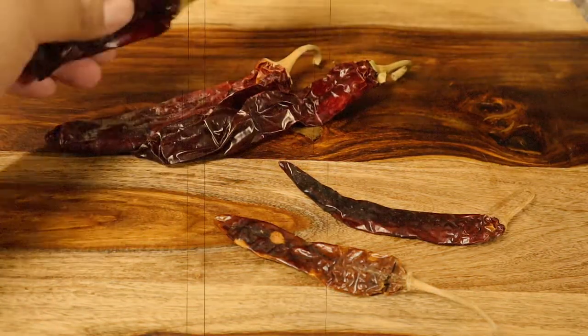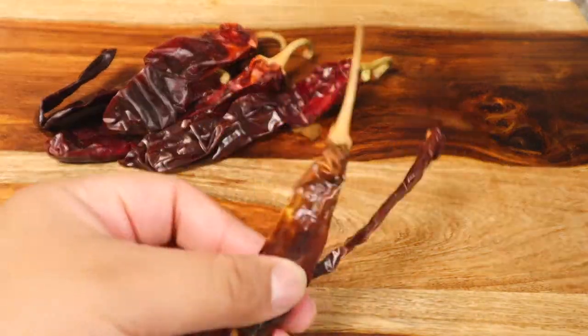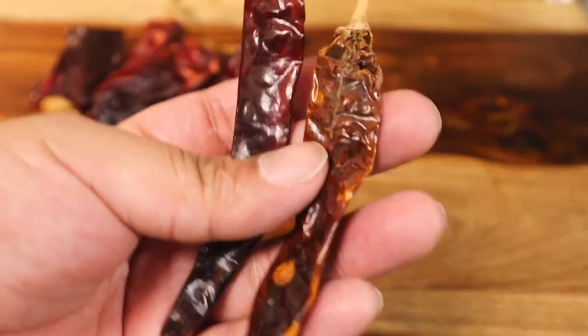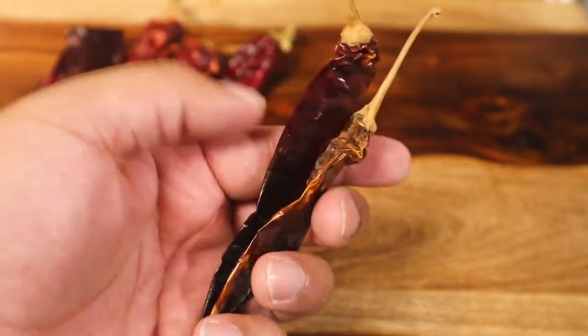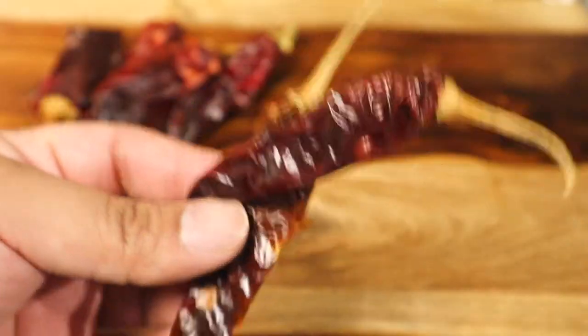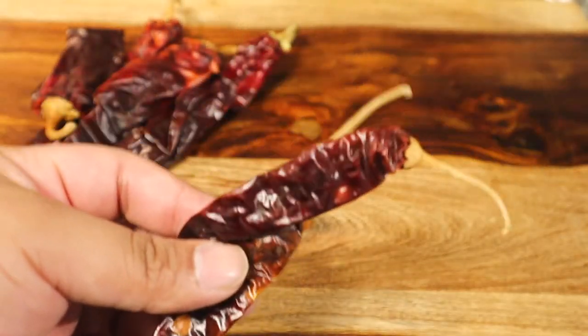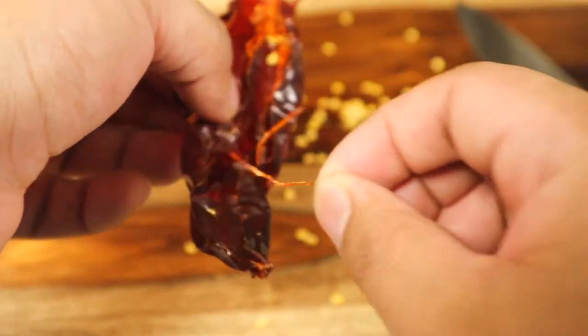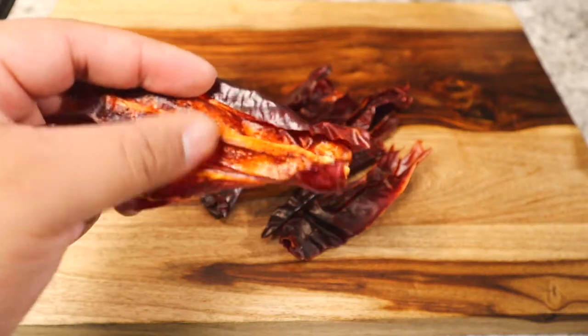we're gonna use a couple of dried chiles so we can get some flavor. I'm using four chiles guajillos and two chile de arbol. Now be careful with the chile de arbol because this is a spicy chile — it's gonna add some heat — but I'm not looking for the spice, I'm just looking for the flavor. So I'm gonna take my chiles, cut them in half, open them up, devein them, and take the seeds out.